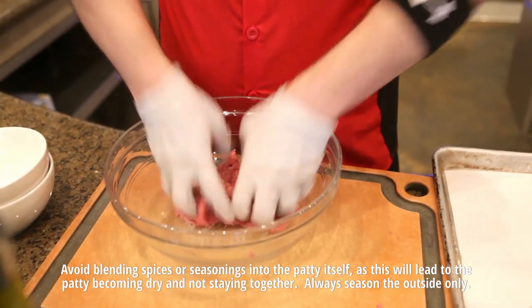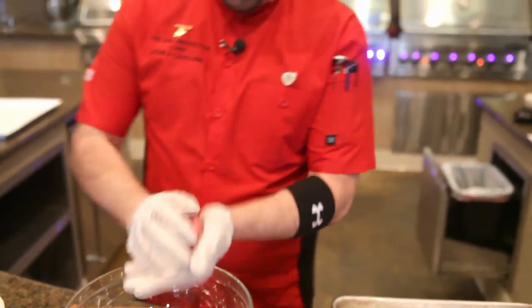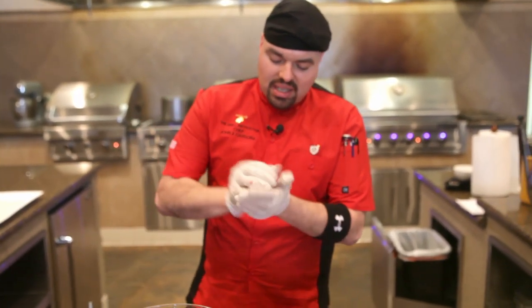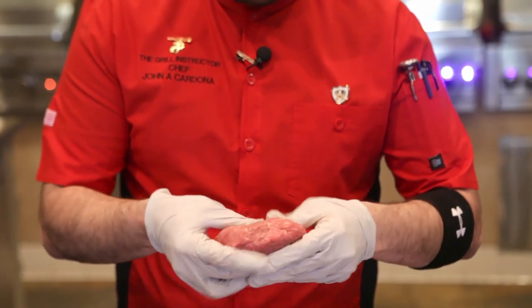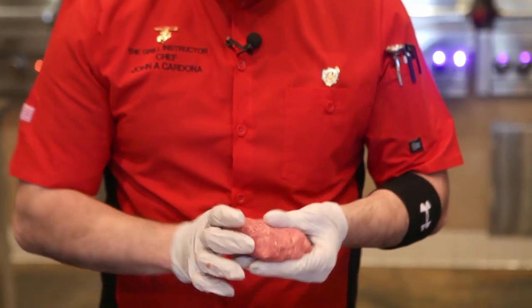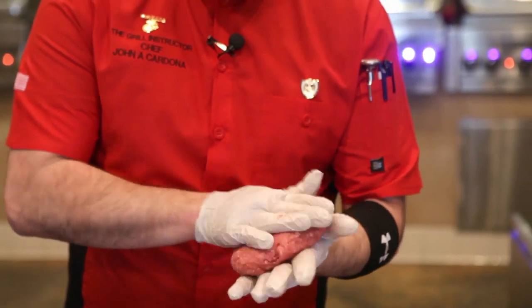Once you have this nicely emulsified, what you're going to go ahead and do is grab your patty. These are about 8 ounces. You're just going to roll it down here, make a little patty, and roll it with your fingers just like so. I try to make it a little bit flatter so it can cook a little bit more even and a little faster.